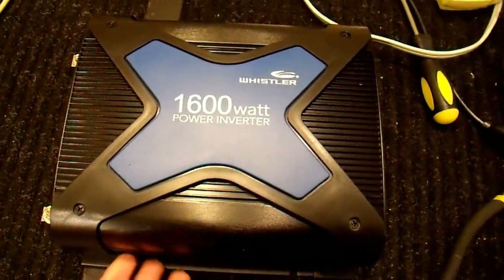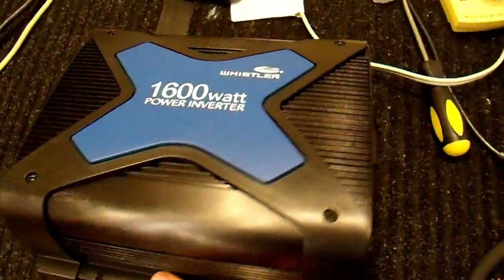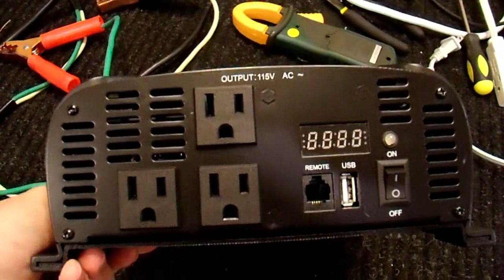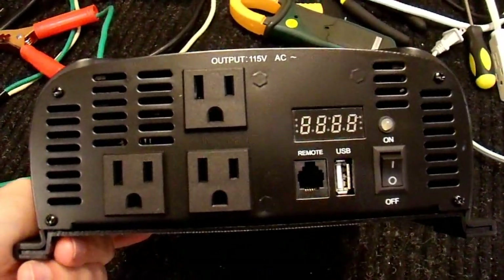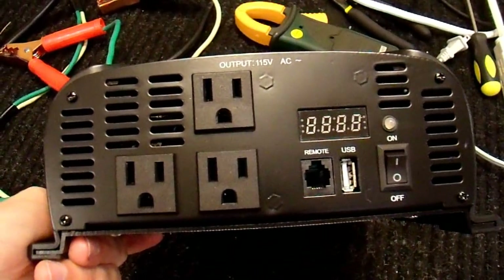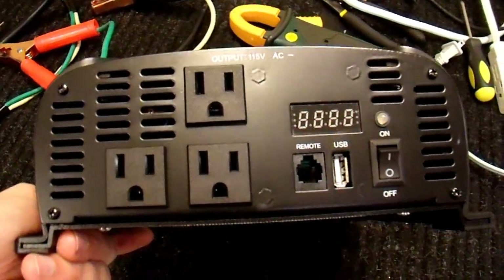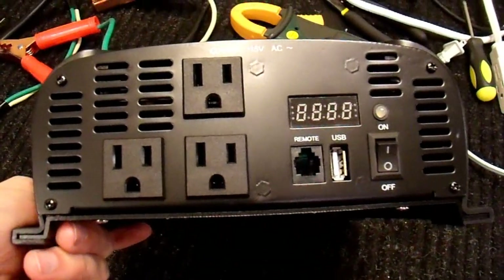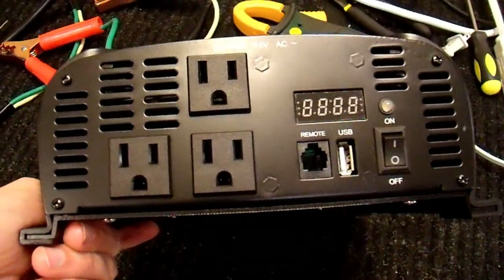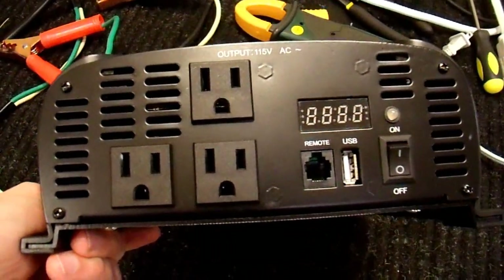A quick addendum on this inverter. I took the entire thing apart again, even further apart than I had it before in the video, trying to figure out why this display on the end wasn't working properly. I didn't find any loose connections, no poor solder joints, aside from the shoddy quality of construction initially, and no components that were obviously burned. After about 45 minutes of disassembling and reassembling it, I decided it was not worth trying to figure out.